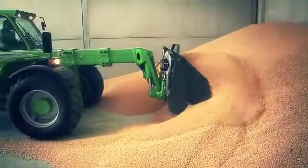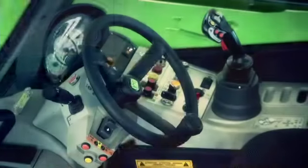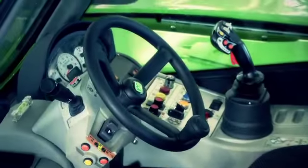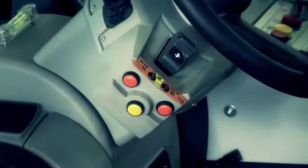Further improvements to ergonomics and practical controls, thanks to Merlo's introduction of dual controls for selecting drive inversion. The control on the left of the steering wheel is now paired with the control on the joystick.